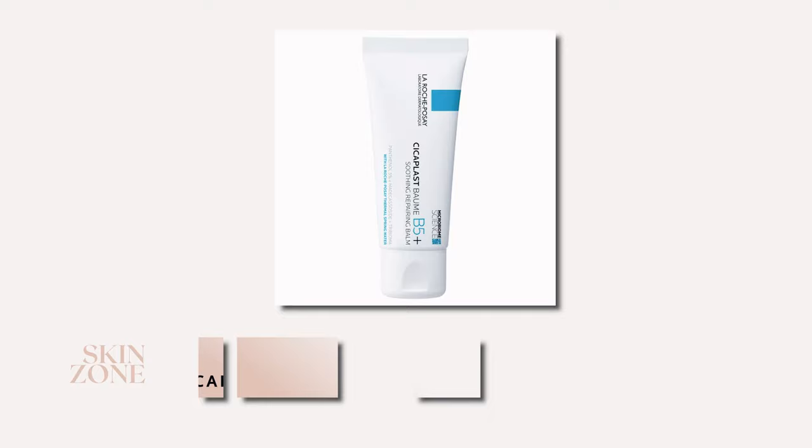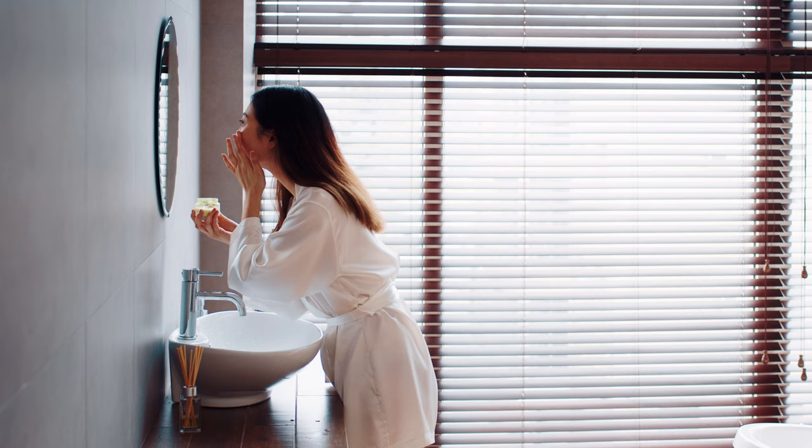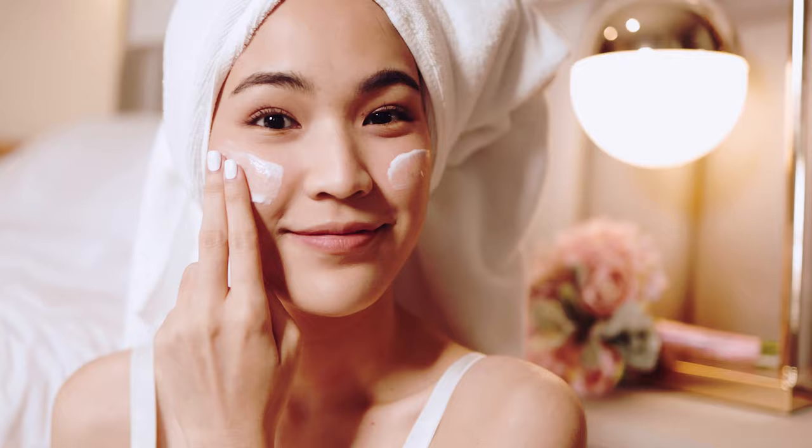This balm can be used on various areas of the body experiencing sensitivity or dryness. First, cleanse the area with a gentle cleanser to remove any dirt, oil, or makeup. Then apply a small amount of the balm to the affected area, massaging it into the skin until fully absorbed. You can use it as often as needed depending on the severity of your skin concern.